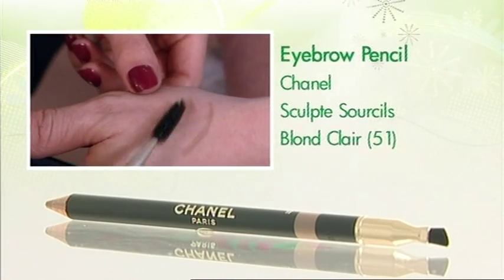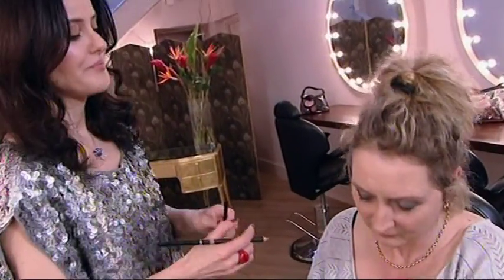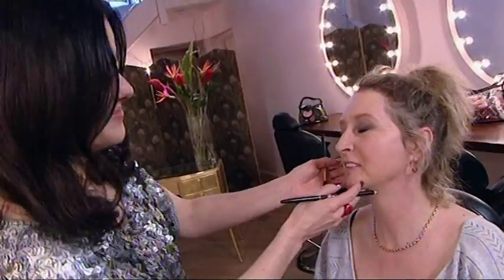And then brushing that in. You can see how soft that effect is compared to that. Right, I've learnt that. That's a good lesson.